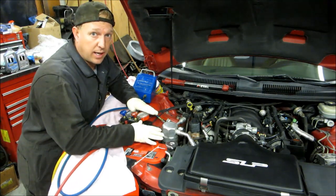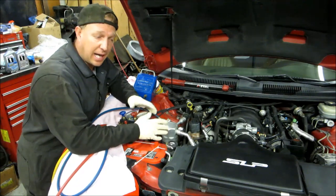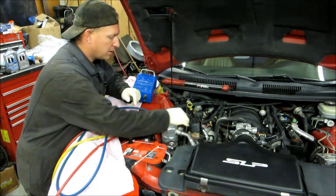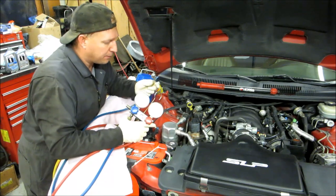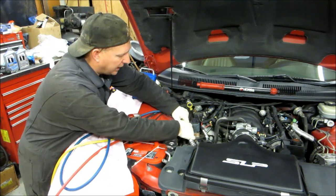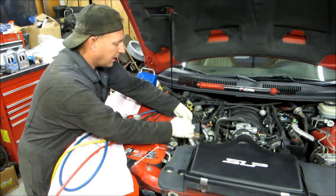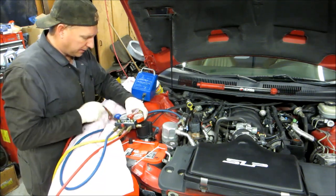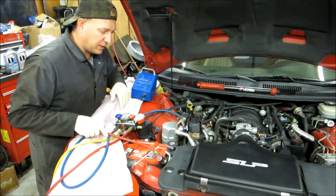Now we're going to hook up our gauges. Fortunately this AC system was already discharged — all the refrigerant had leaked out. If your AC system is completely full, you need to go to a shop and have them evacuate it; you don't want to let R-134a go out into the atmosphere. I bought this manifold gauge set from Harbor Freight — pretty inexpensive, about 50 bucks. These are quick-connection fittings. The blue is the low side and goes to the evaporator; the red is the high side, which runs higher pressures around 150 to 250.